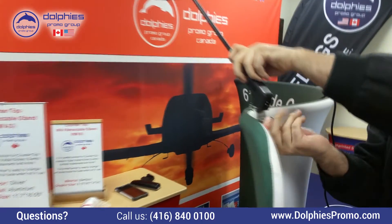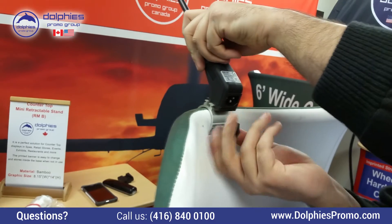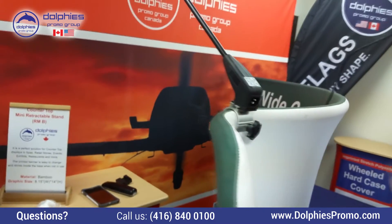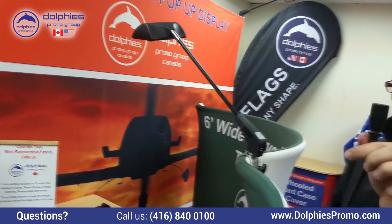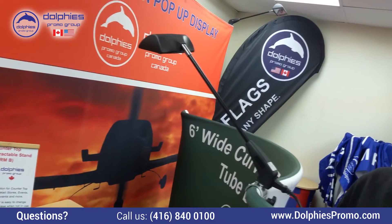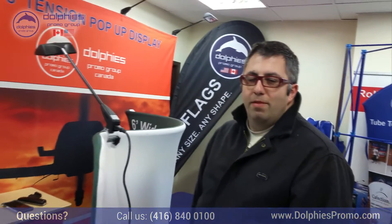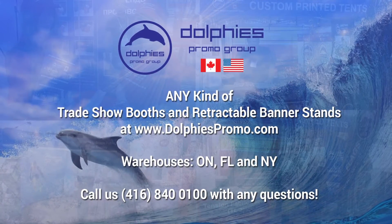Tighten the screw, like so, and plug in the cord. That's it, you're ready to go. Just adjust the light to light up the system the way you want and have a nice show. Thank you.